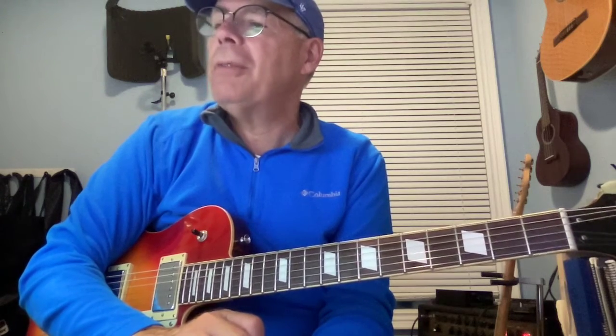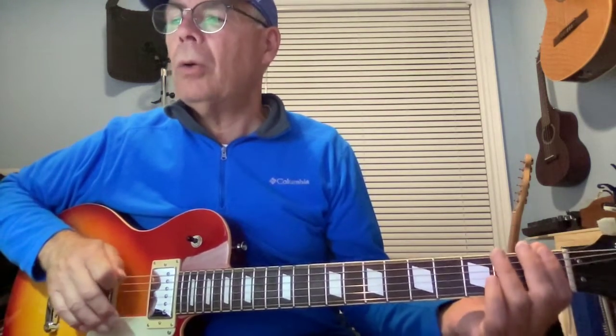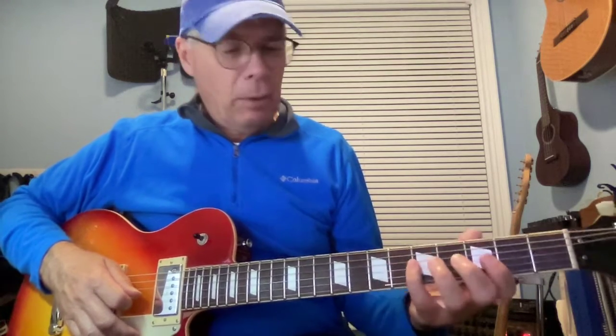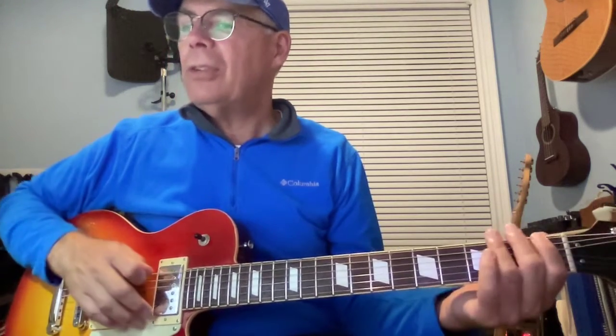Now let's look at the arpeggio. Finger selection: first finger open, third finger, two, three, flip up to one, four, then flip up to one, two, one, four, one, two, one, four, two, three — sorry — two, one. Then open and one. That's a nice F arpeggio.